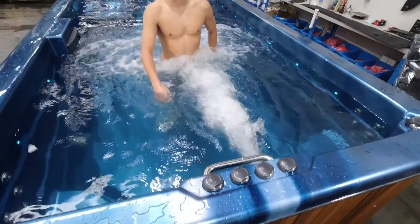Sapphire swim spas are fitted with four swim jets and four pumps to power them. Even a competitive swimmer will be tested to keep pace in freestyle stroke against this powerful jet stream. Today we're going to put Jai through a quick swim workout to demonstrate the varying pump strength.